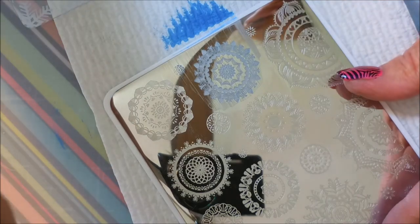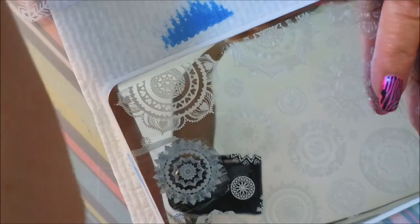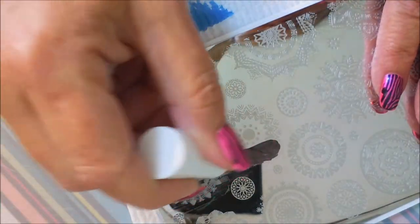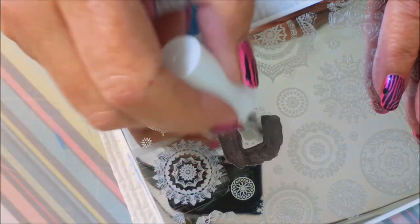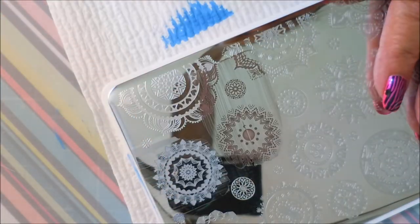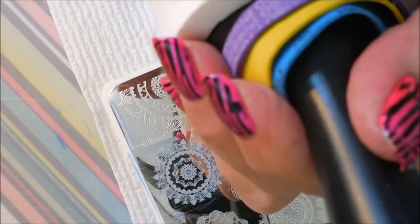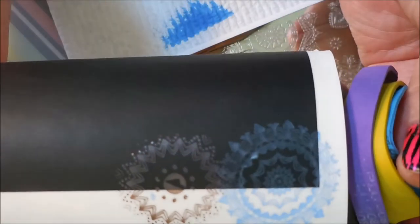On to the shimmer — turning the plate to do this next design. I love this plate; I was so excited when I heard Manisha had done it. I scraped a little too hard and ran the nail through it on that one, but it still looks great over the white and you can see it over the black. With top coat I imagine it would pop out even better.